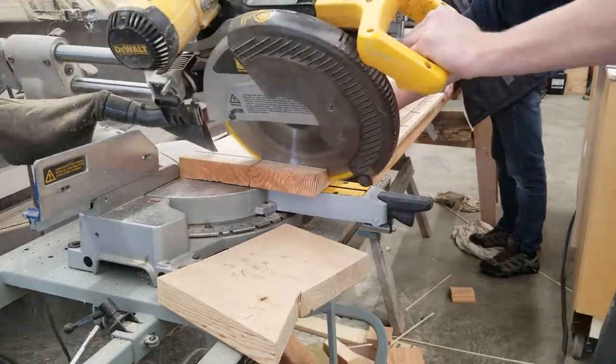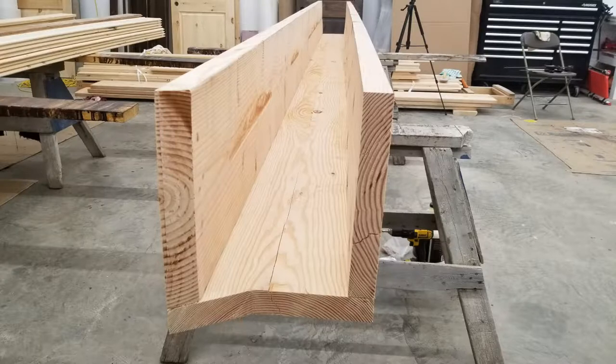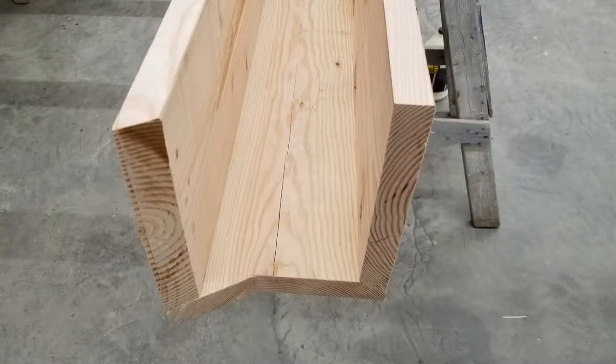I was cutting the end square here — this one was just off at a slight angle — to match the angle of the wall that it will be going against. There are a couple of angles for you guys.